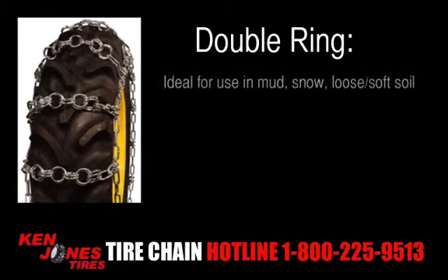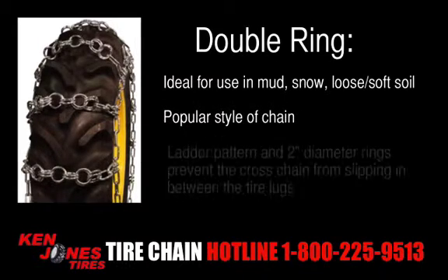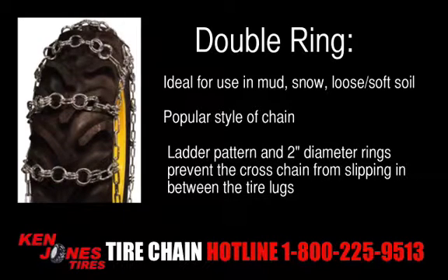Double Ring is ideal for use in mud, snow, and loose or soft soil. It's a very popular style of chain. Its ladder pattern and two-inch diameter rings prevent the cross chain from slipping in between the tire lugs.